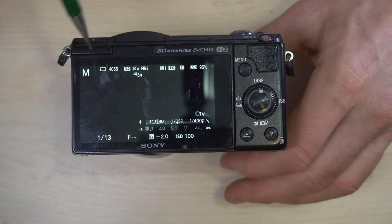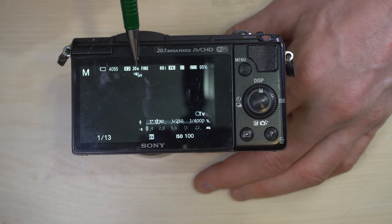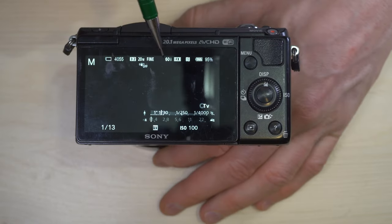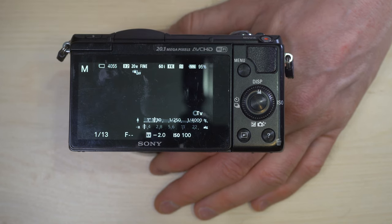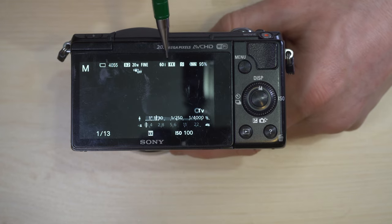The next display has a lot more information. Here's your memory card information telling you how many photos are left — I have a 32 gig memory card with 4,055 photos remaining. Aspect ratio, megapixels, whether or not shake reduction is turned on — it's off for me. Your resolution setting, fine.